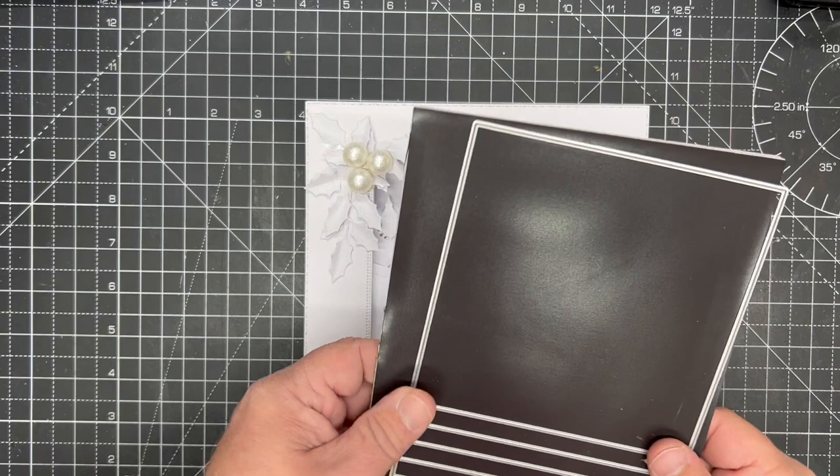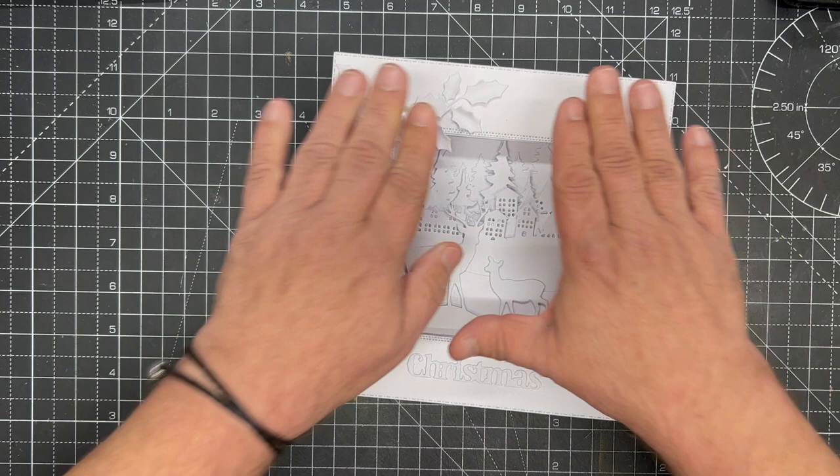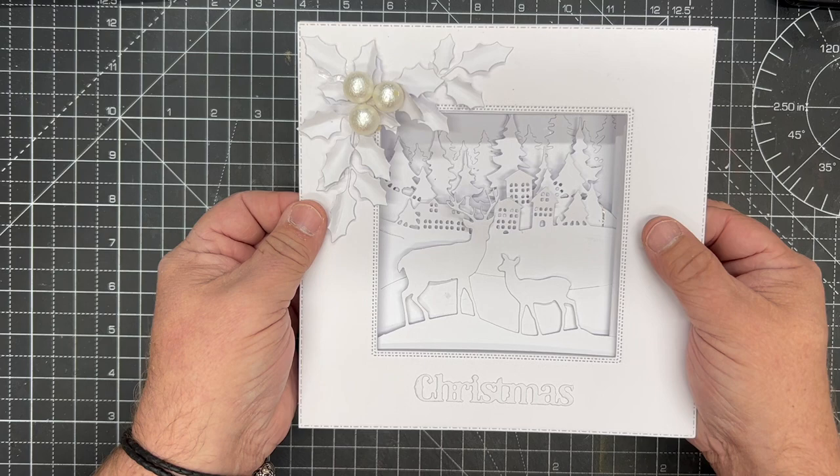In this video demonstration I'm going to show you how to use JND 392 diorama card along with a few of the other dies from this collection, like the split trees and the deer scenes, to make this beautiful sort of box card. This is an example by Leslie, and as you can see it actually folds totally flat but has all of that depth in it without using any foam tape. This is really easy to do.